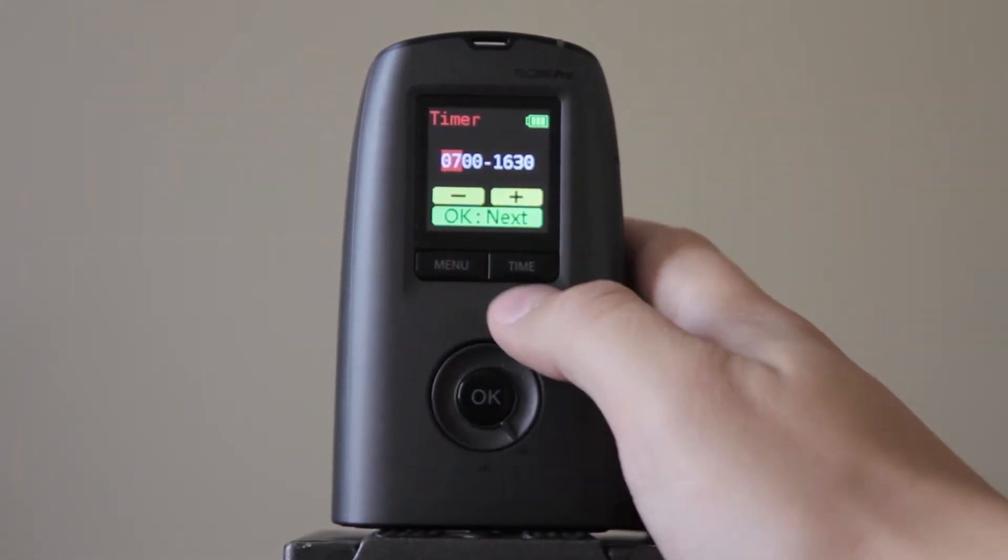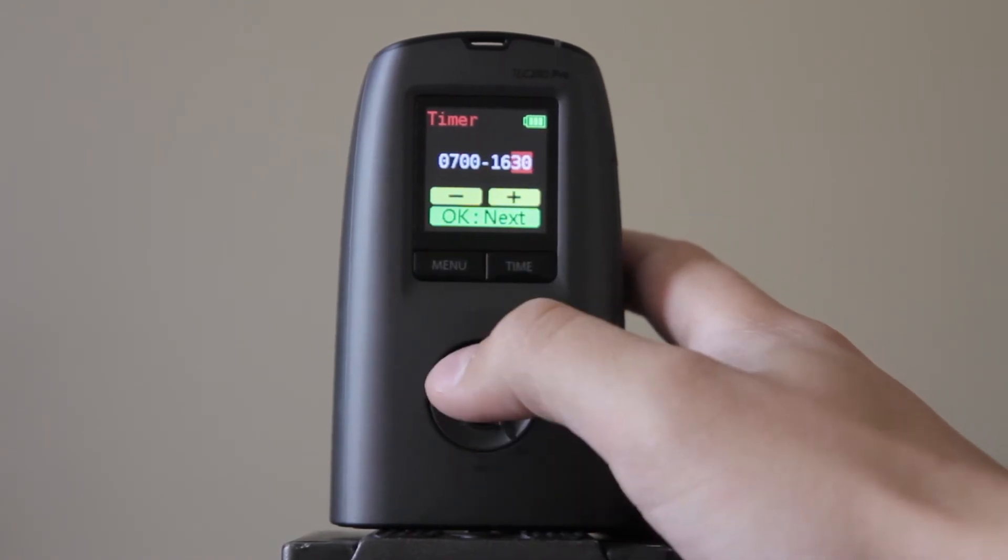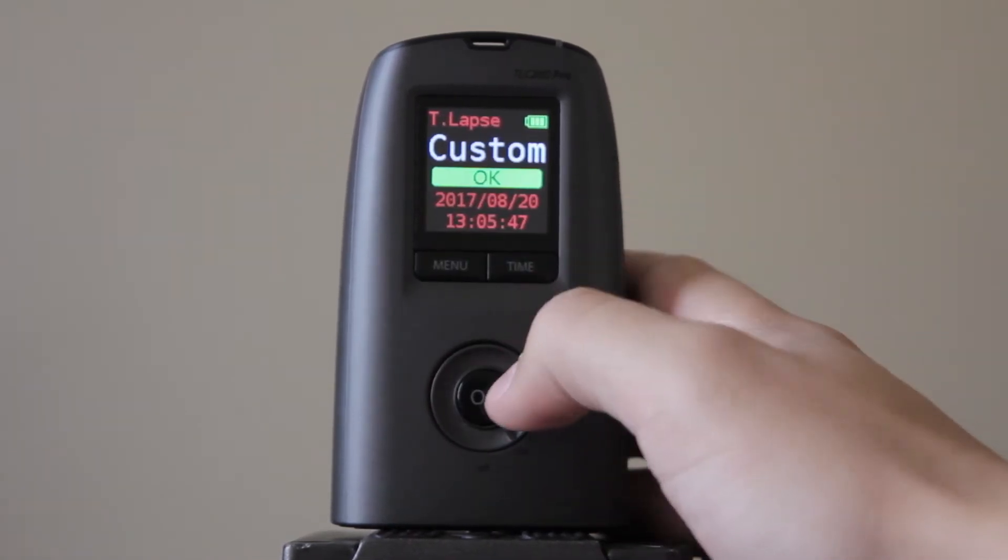to 4:30 p.m., 16:30. We can set that any time we want. We can do it in intervals of 15 minutes. I'm going to keep it there for now, and now you're good to go.